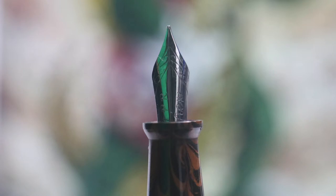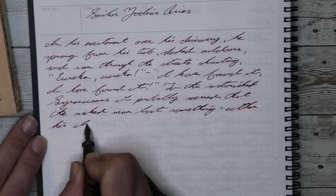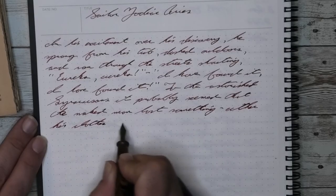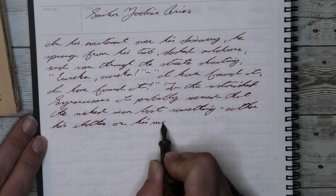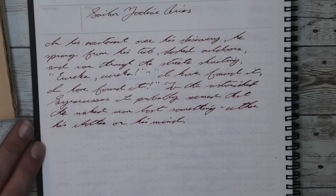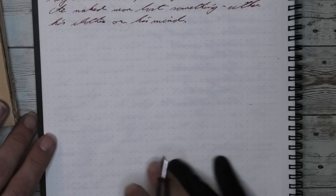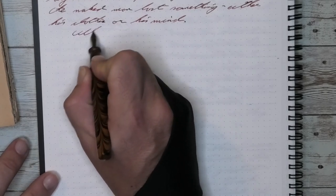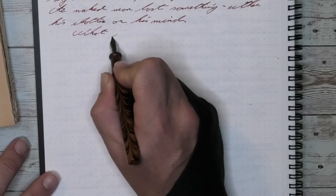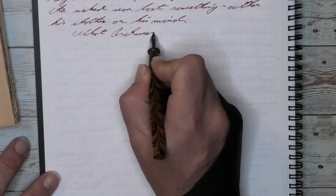This gets us to the nib. This pen has their steel flex nib on it. Being about a size five to five-and-a-half nib, it's not as flexy as a number six nib, but it still does really well. For what we're looking at with this nib, I think the minimal scroll work really complements its look.